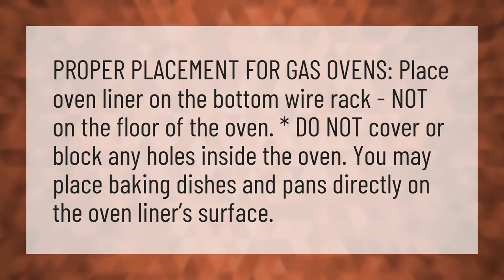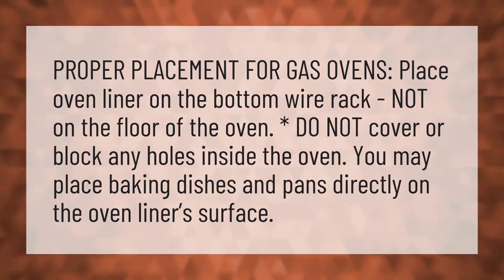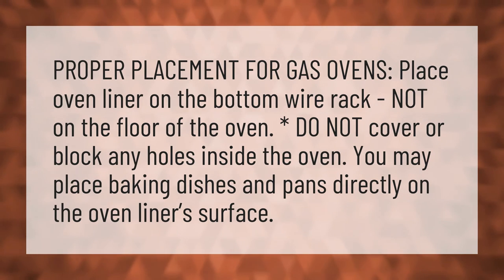Do not cover or block any holes inside the oven. You may place baking dishes and pans directly on the oven liner's surface.